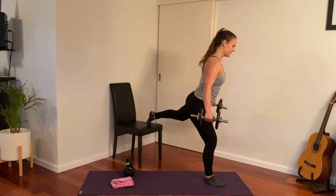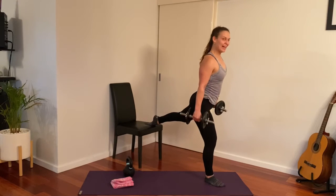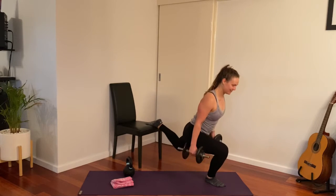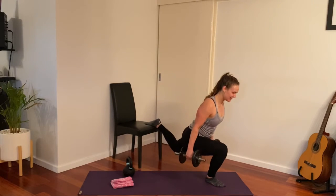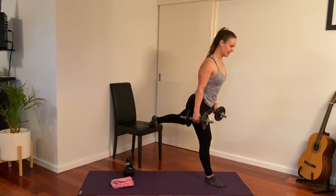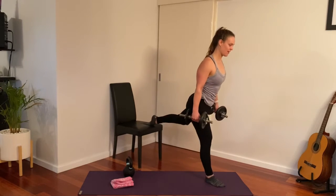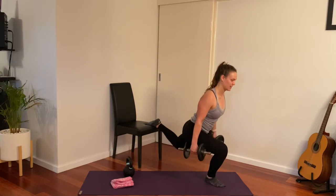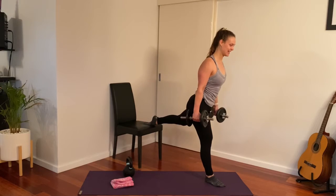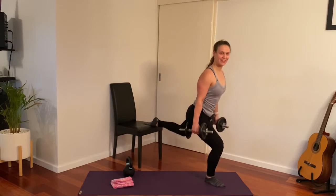Get your balance — it helps to look at one spot. Lean forward for eight reps, shoulders back. One and coming down.